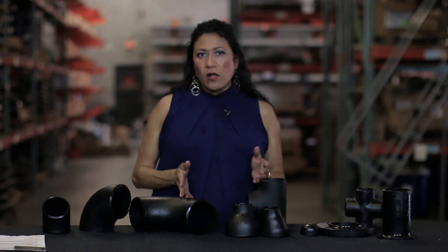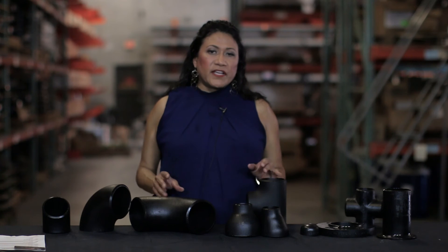On the stainless steel side of the spectrum you're going to have ASTM 304 and 304L, ASTM 316 and 316L, and you will frequently see these fittings as they come welded and seamless.